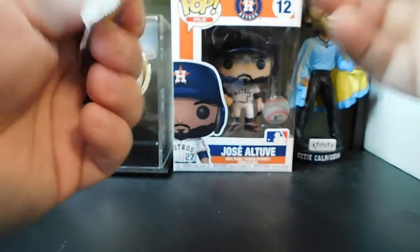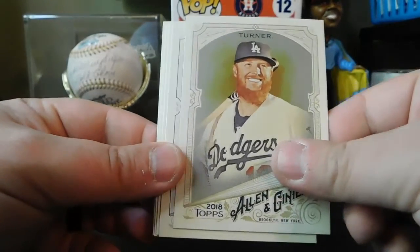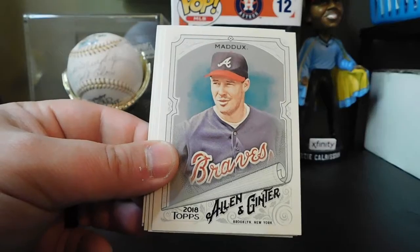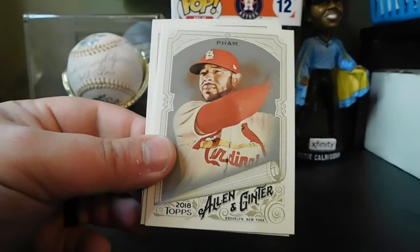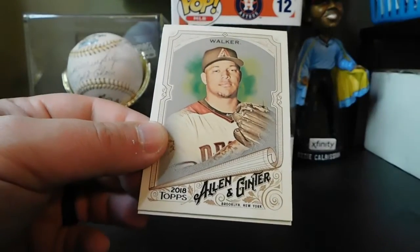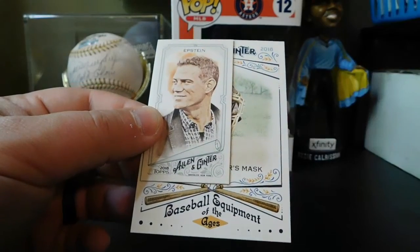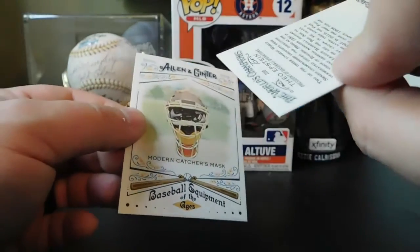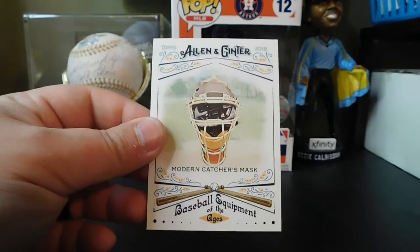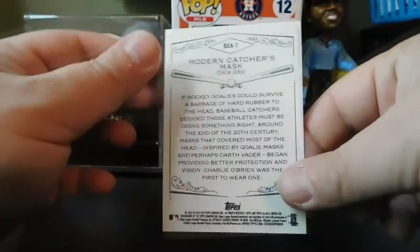Last pack: start off with Justin Turner, Ian Happ, Greg Maddox, Tommy Pham, Will Clark, Tywan Walker, Theo Epstein — regular back. And Baseball Equipment of the Ages — Modern Catcher's Mask.